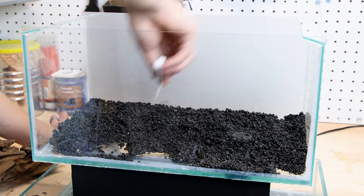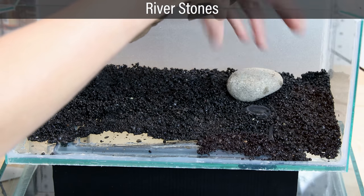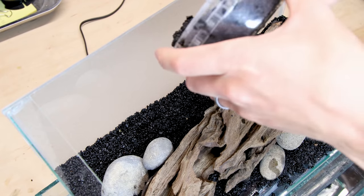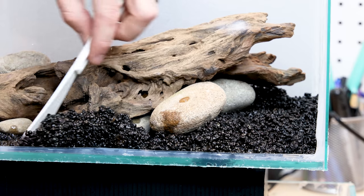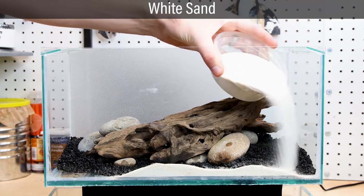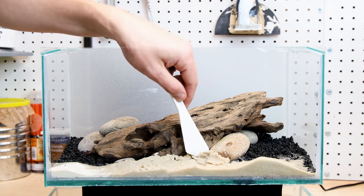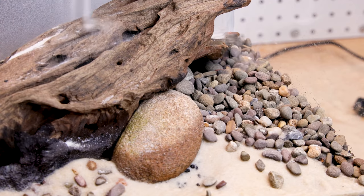I think it makes sense to keep the scape simple. In line with that, I'm using a single piece of Malaysian Driftwood for the key element. For the rest of the scape, I'll use round river stones of various sizes. I fit a few larger ones around the wood to get the base layout. I poured more substrate behind the scape to build height, added more in the front as well, and sloped it up toward the back to create depth. Then I filled in the front with white sand, capped off the planting substrate with pea pebbles, and sprinkled in sand to soften the transition.